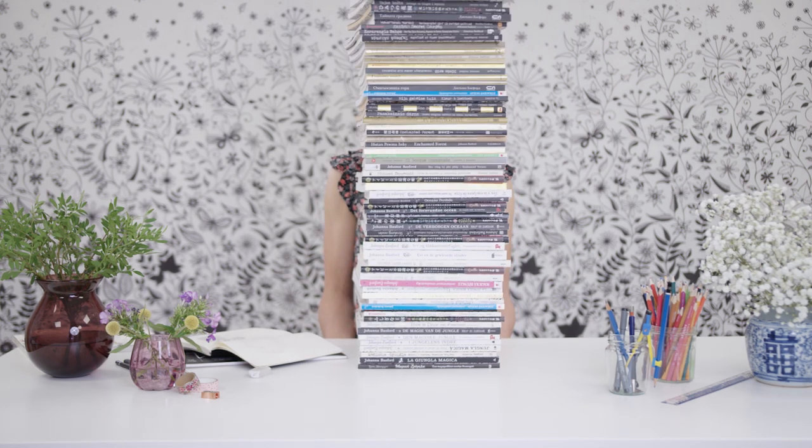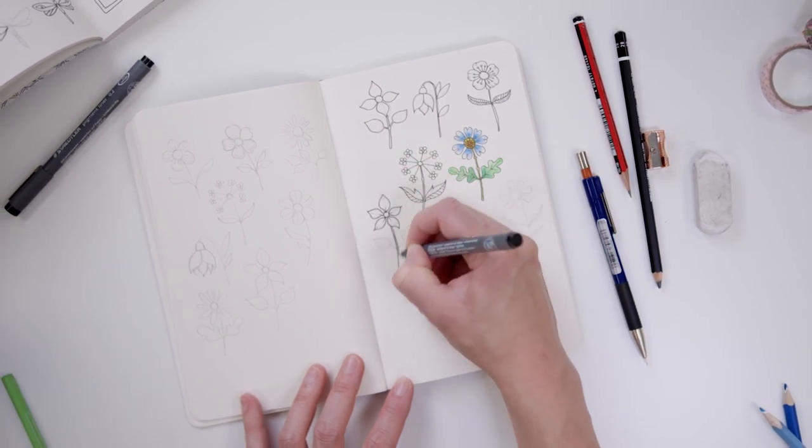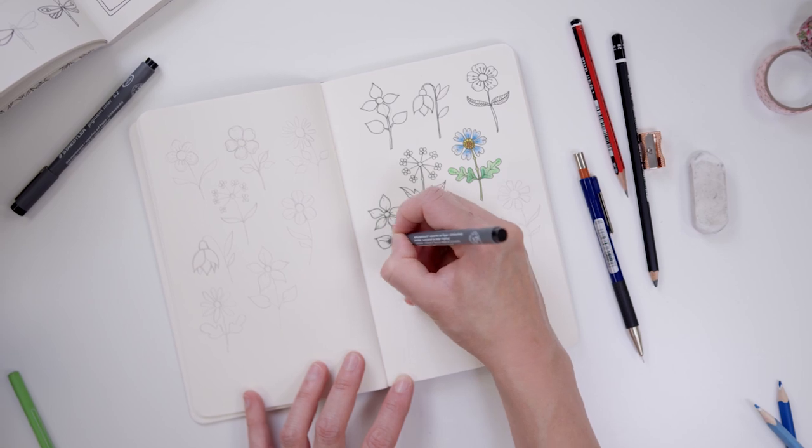I've sold over 21 million copies of my colouring books worldwide. But I'm not a super talented artist. I just learned a clever way of drawing. And I'm going to share all my secrets with you, because I want as many people as possible to pick up a pencil and be creative.